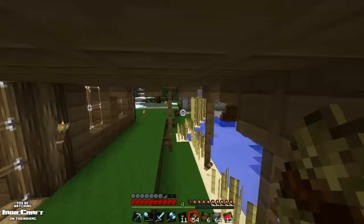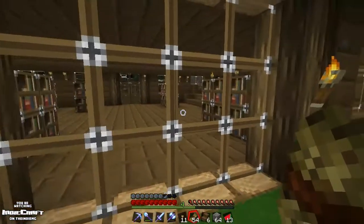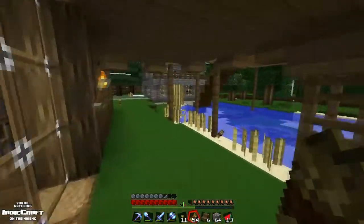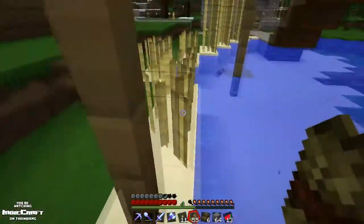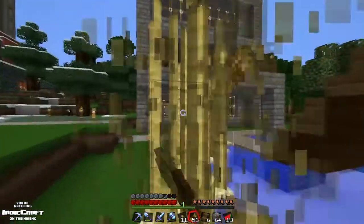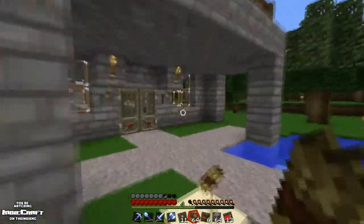Stupid me. So yeah, what we're going to do is go in here — can you see? Right there. Adding in a kind of like cellar downstairs area to this bad boy.